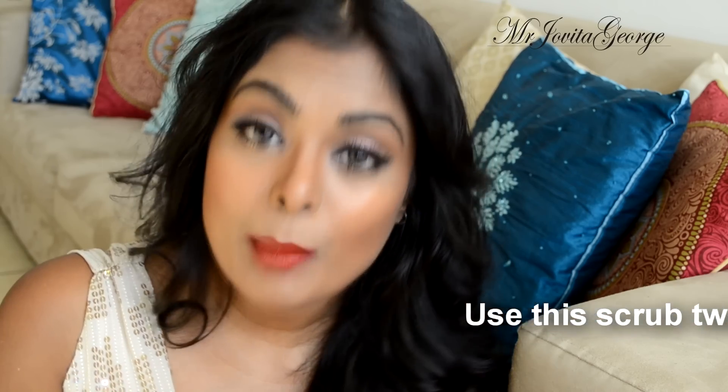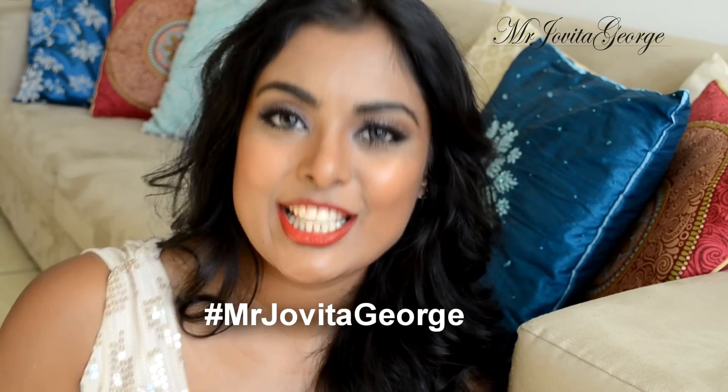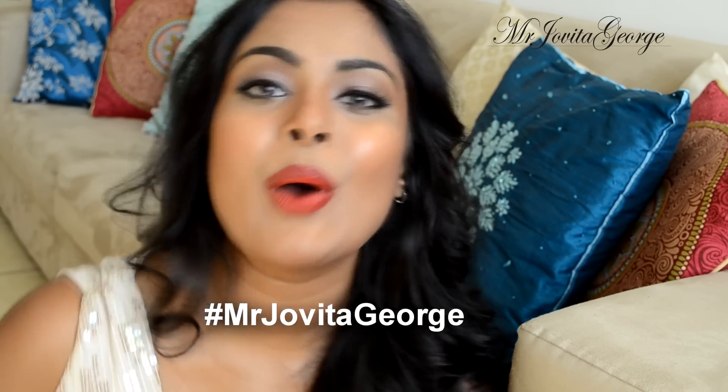See how your skin behaves in one month's time and let me know. If you make this face mask and see the benefits, please hashtag me in your picture — Jovita George — and I'll come like your picture. See you on Facebook, Twitter, and Instagram. I hope you found this video helpful. Subscribe if you haven't already, and the makeup link is underneath the video. Bye!